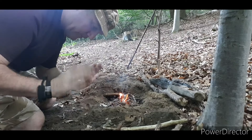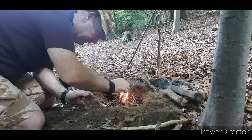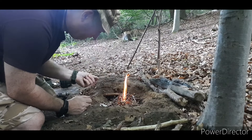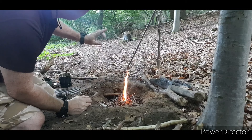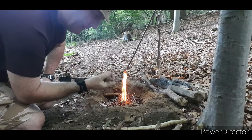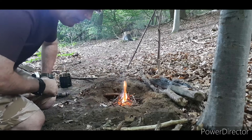I dug it with my hands. I tried it with the birch bark initially to get the fire going. It didn't go the way I wanted it.